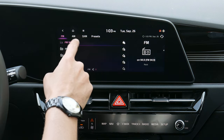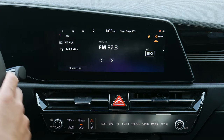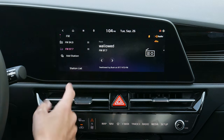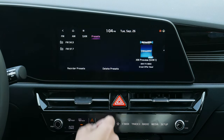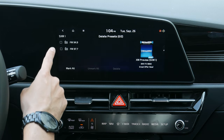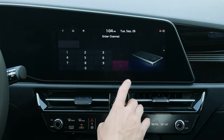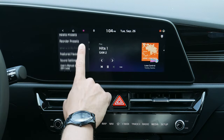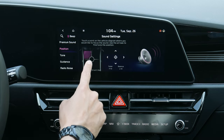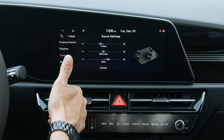Valet mode lets you lock out the screen so a valet can't browse through your options. Quiet mode lowers all your volumes — great if you've got sleeping little ones in the back. Radio options include FM, AM, and SiriusXM with preset stations. You can save a preset by going to a station and adding it. For sound settings, I usually recommend dropping the treble by two and cranking the bass by three for really good audio.